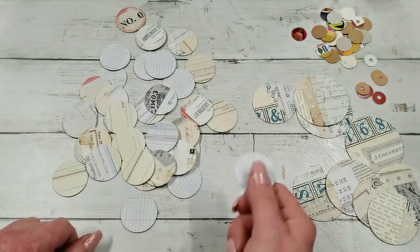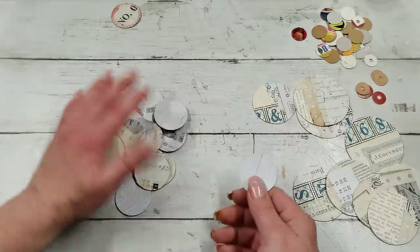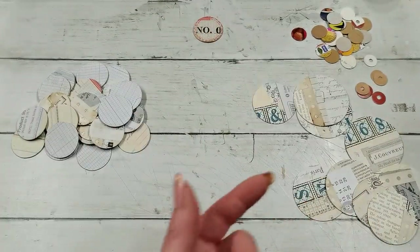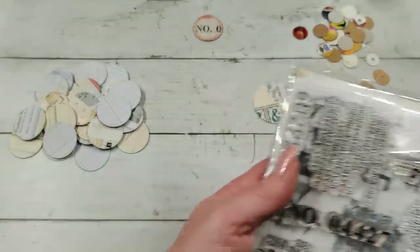I'm not using them often, so I was thinking about how I can use them. First, of course, make them like a label — like this. What I used was just some stamp; I used this number stamp from Studio Light.